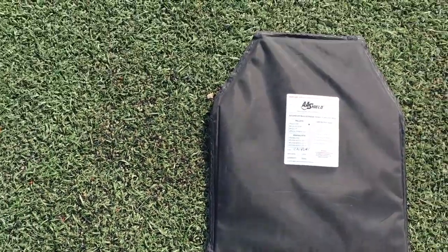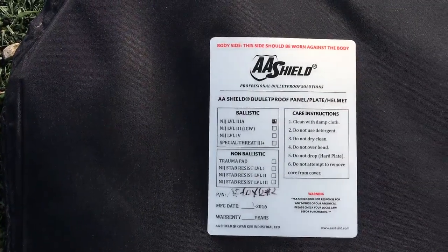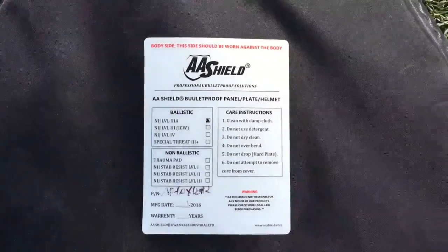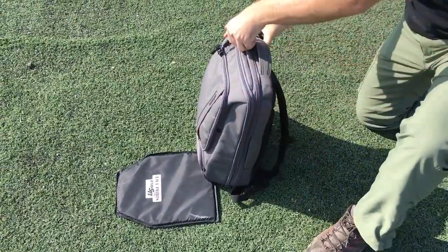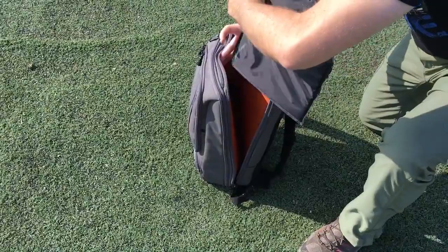In this review we run it through the gauntlet and throw a number of different rounds at it, then push it to its breaking point. The more time we spent with the soft armor insert, the more we realized how armor like this can easily be integrated into your everyday carry.